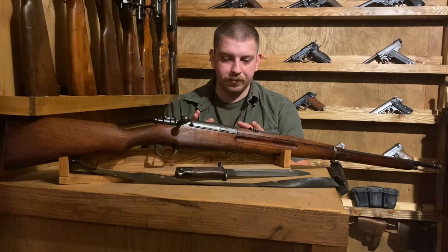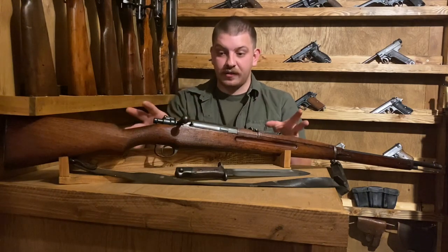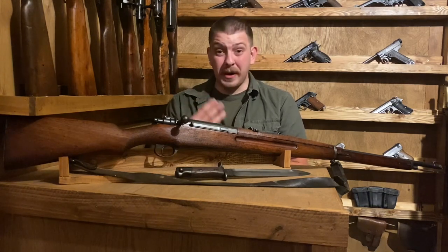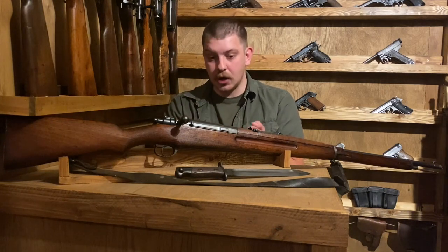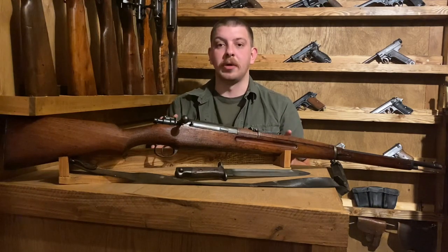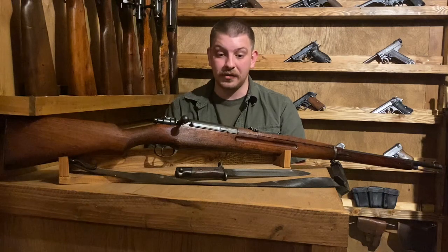Quick side note: we're going to be dealing with a lot of confusing topics here. Multiple countries are involved in the existence of this rifle, not the least of which being Siam, which is now called the Kingdom of Thailand. We're going to be working from three different calendars to understand the markings, name, and year this rifle came into existence. This was one of the hardest to research items I've ever purchased — there's not a lot of info on them, and everything on here is in Thai numerals and Thai characters.